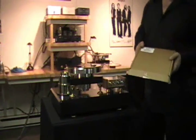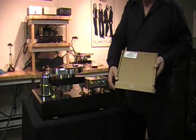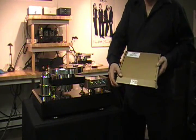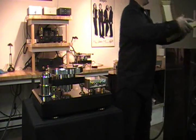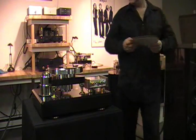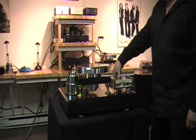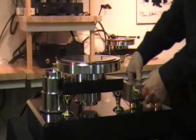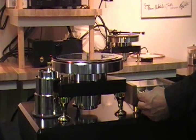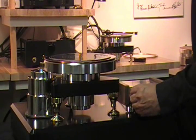We'll need a speed strobe to do the final speed setting. This is from CAB, www.CABUSA.com. Take the strobe out, place it on the platter. Main power is on the back and the power on the front.